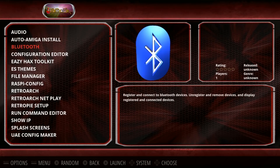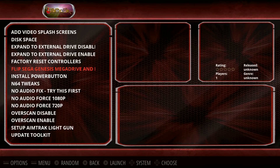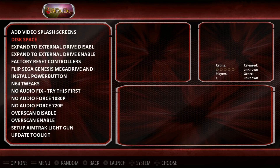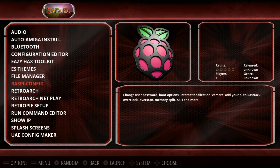Something cool about this image is it has the Auto Amiga install and also the Easy Hacks Toolkit pre-installed. This lets you do things like change Sega Genesis to Mega Drive, TurboGrafx-16 to PC Engine, add a power button script, Nintendo 64 tweaks for audio and overscan issues, Aimtrak light gun support, Zenmo controller support, and add video splash screens. Highly recommend checking out Forest's Easy Hacks channel.